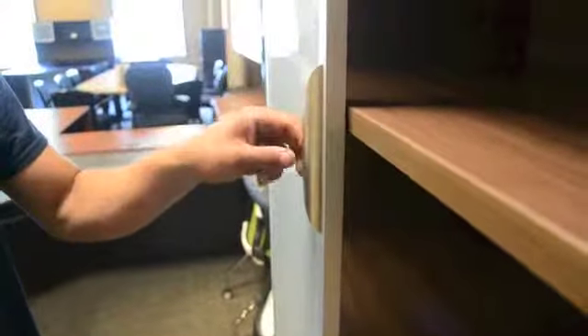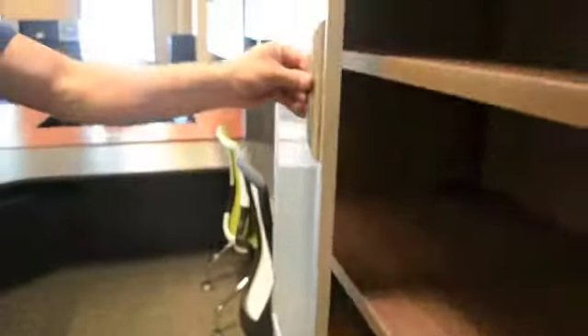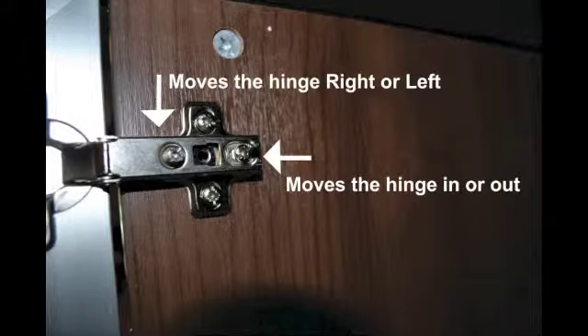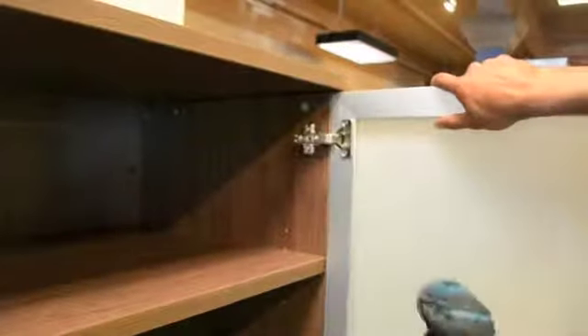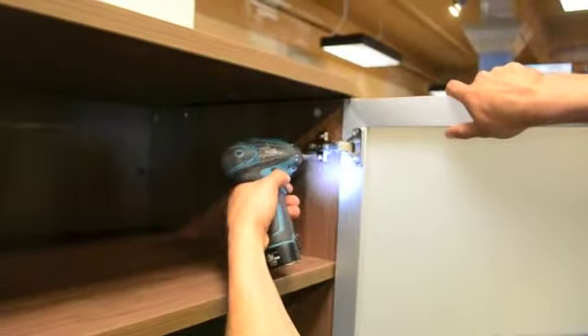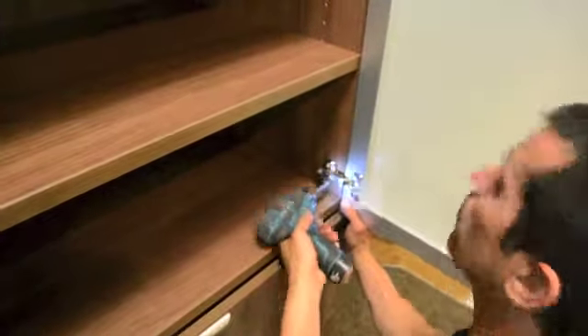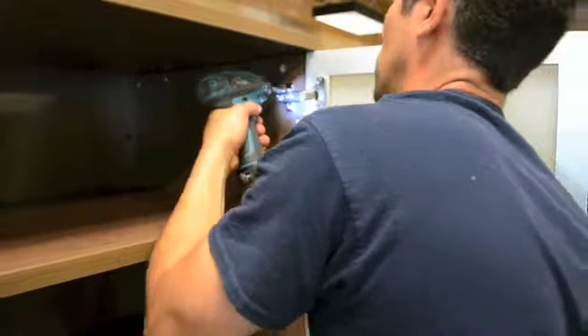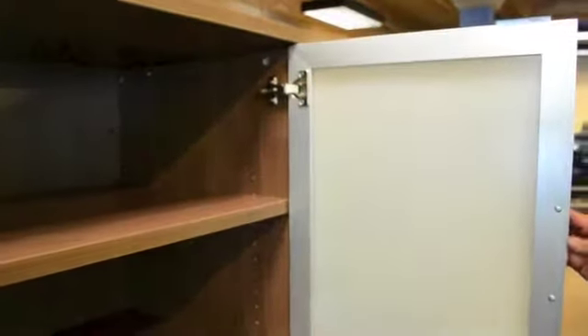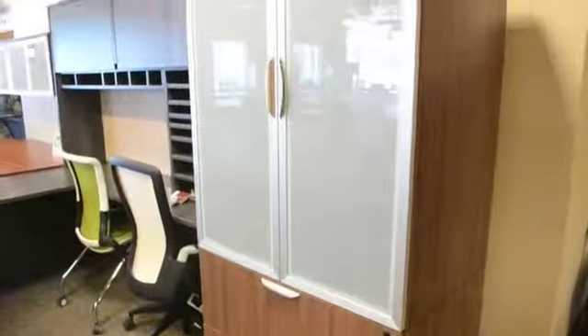If your door needs to be adjusted slightly, this is done using the two horizontal screws on each hinge. The left hand screw moves the hinge right or left. The right hand screw moves the hinge in and out. Your installation is now complete. Thank you.